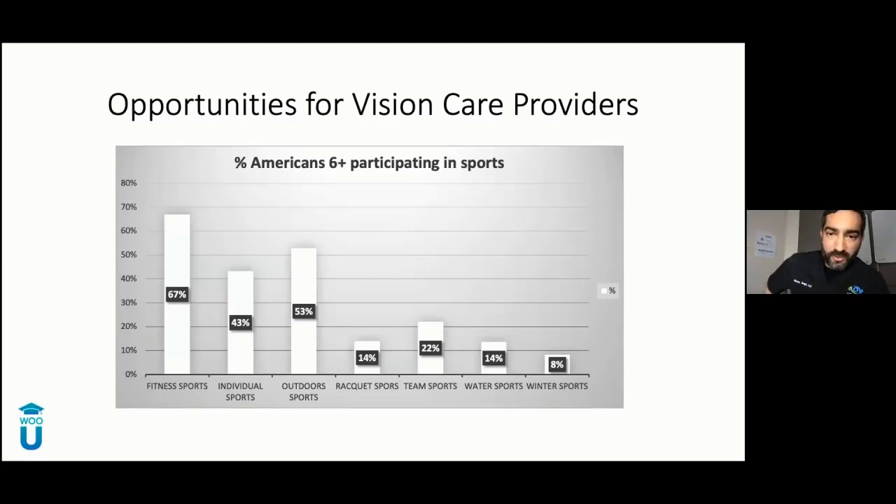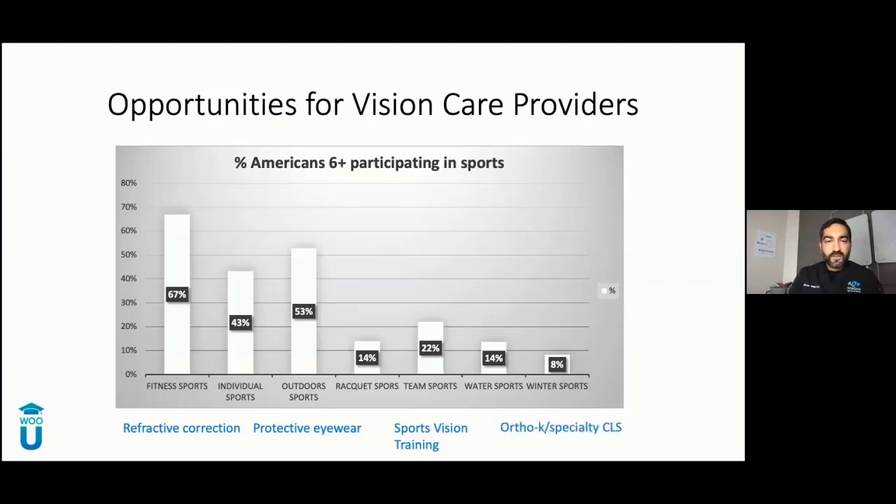I have another question for you — poll two: how many of you want to improve your general sports performance? 92% said yes. Think about all those patients you could be asking these questions. The general opportunities we have, knowing so many patients are involved in sports: we can correct their prescription as best we can, get them protective or custom eyewear, involve ourselves in performance vision training or sports vision, and we can do ortho-care specialty lenses for these athletes — and that's really what today is all about.